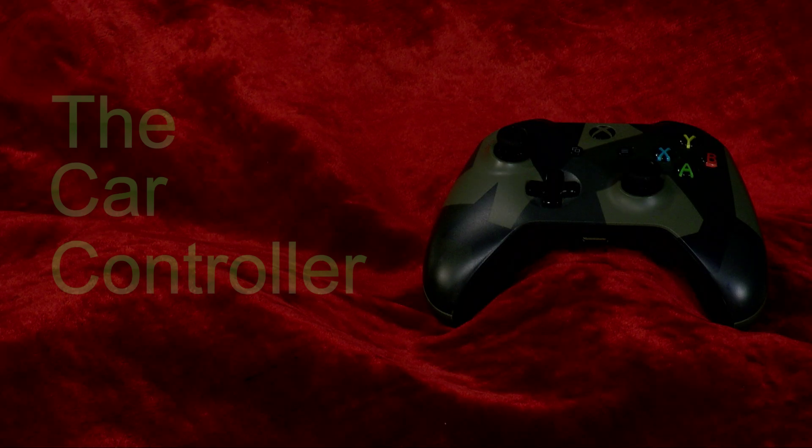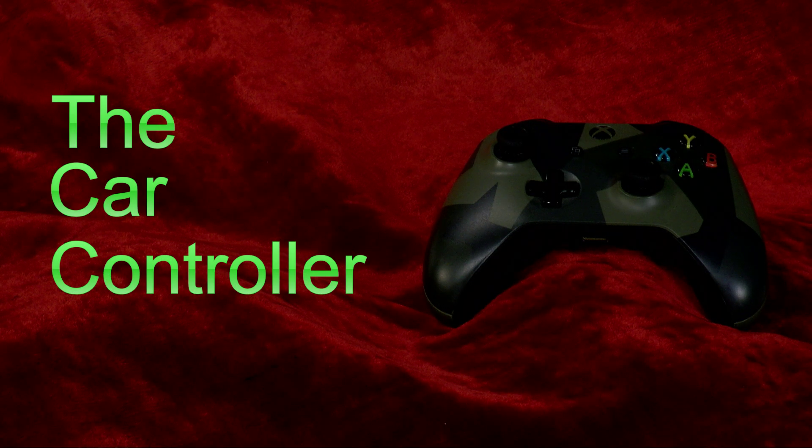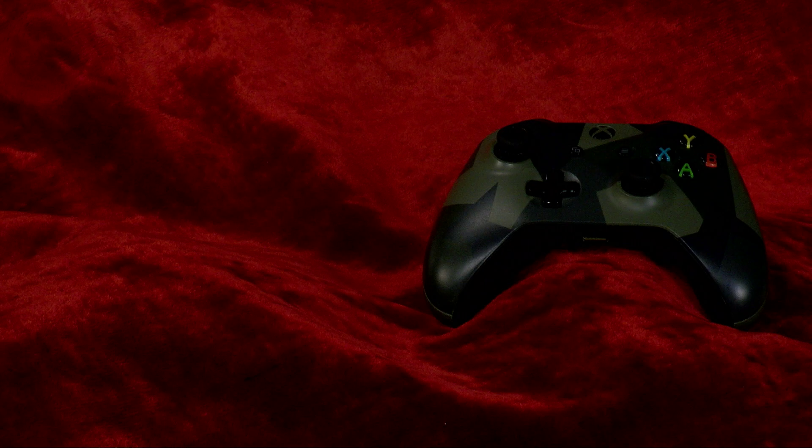Do you ever struggle to hold on to that giant wheel needed to drive a car? Worry no longer with the car controller. Driving will be as easy as pressing a button. Simply hold the controller in your hands and connect it to the car. Driving will be more comfortable and easy.